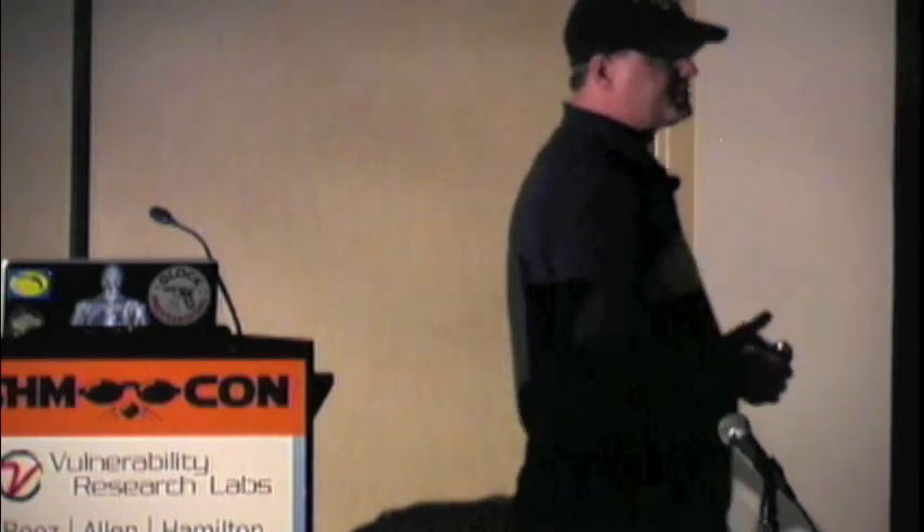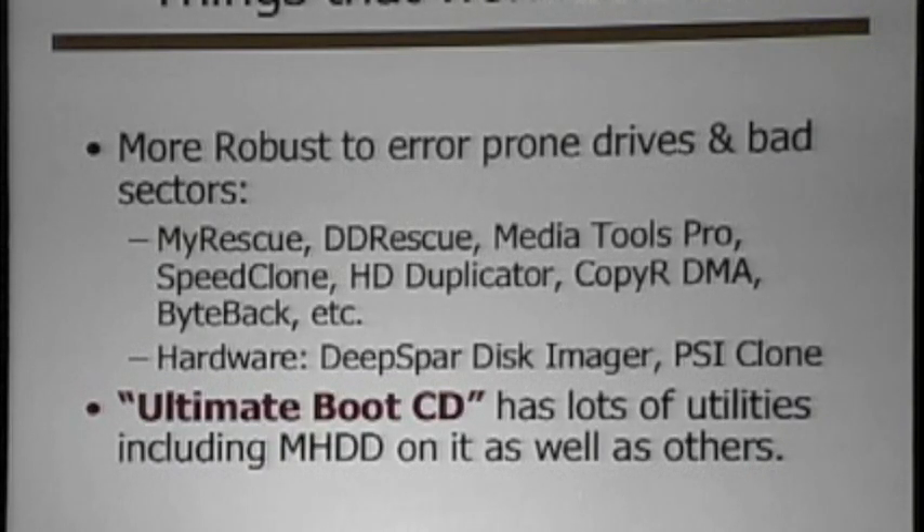There are more robust — free or even some expensive — ways of doing this so that you can actually talk to a drive with bad sectors and still copy data. There are simple things like reading a drive in reverse with PIO mode — you may actually get sectors that couldn't be copied other ways for free. Tools like DD Rescue and My Rescue are free Linux-based tools. Then there's Media Tools Pro, a Windows tool that's fairly expensive at around $300, and Speed Clone at about $40. Those will read drives in reverse. The Ultimate Boot CD also has some helpful tools.